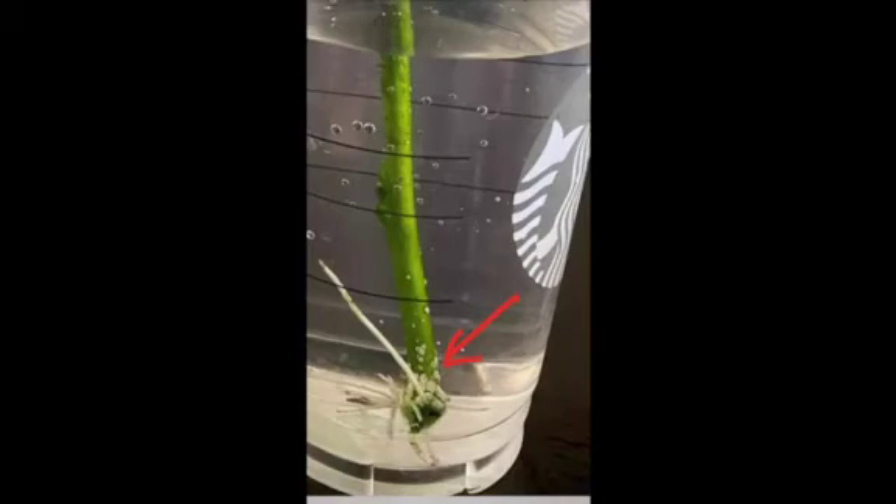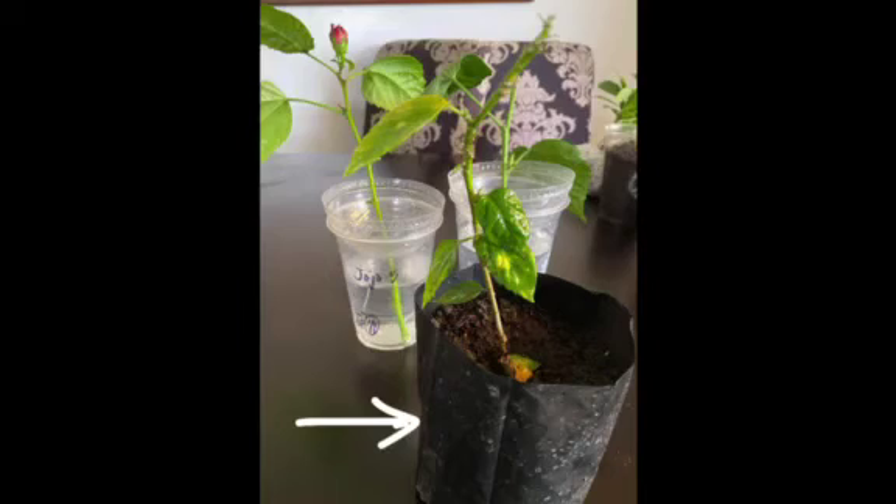After about a week, you will see white bumps, and after about 4 weeks you should see roots forming. My mom also tried the ICU method — she covered this one with plastic — and after a month, there are roots.